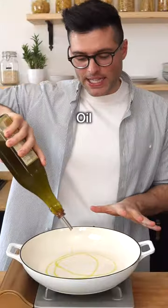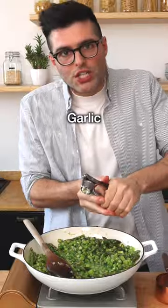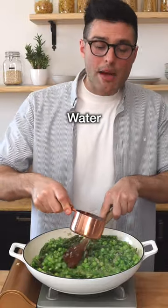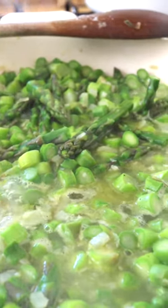Warm up some olive oil in a large skillet. Add the onion and fry it on medium heat for a couple of minutes. Then add the asparagus, crushed garlic, salt and black pepper. Saute for 1 minute, then add a cup of water and cook for 5 more minutes or until the water is gone.